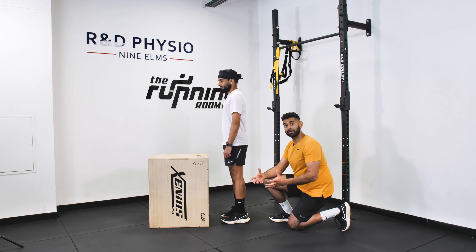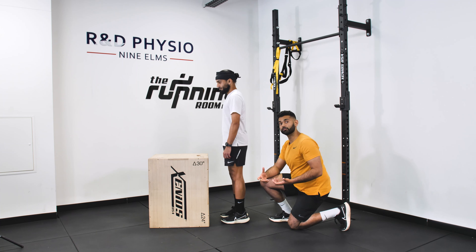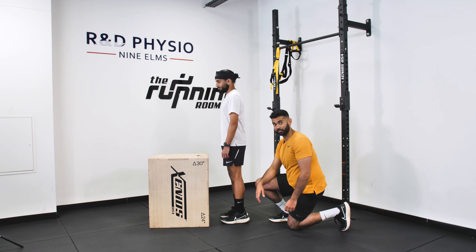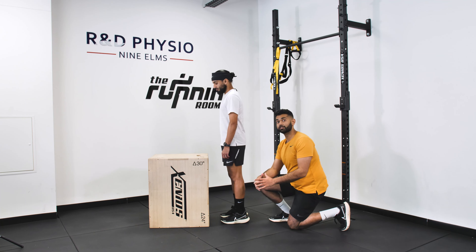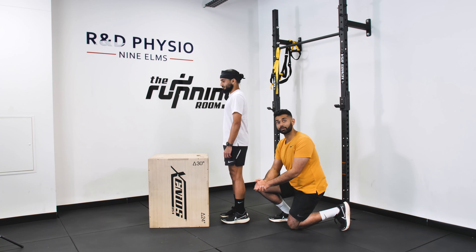Once you've completed this set, you move into your 60-second recovery, back into the split squats, and then into the calf raises again. Follow it along for the entire duration and that's your dose. You've also got your PDF that works alongside this for you.